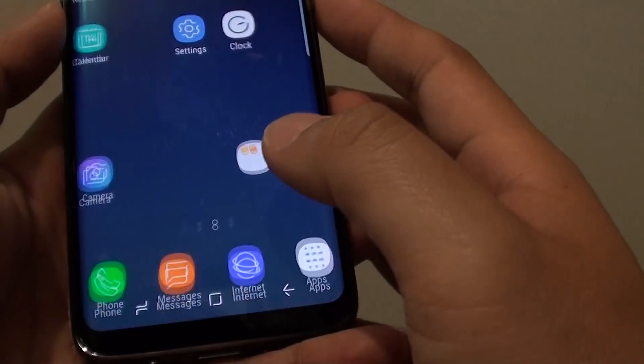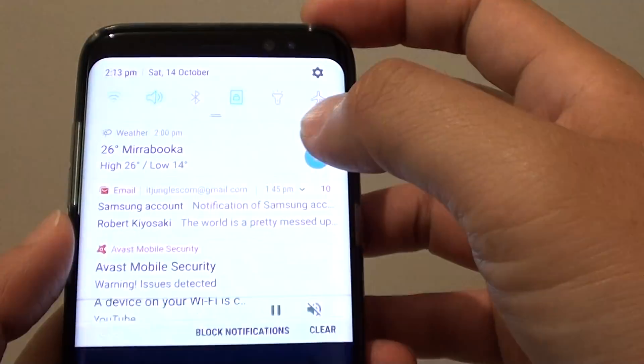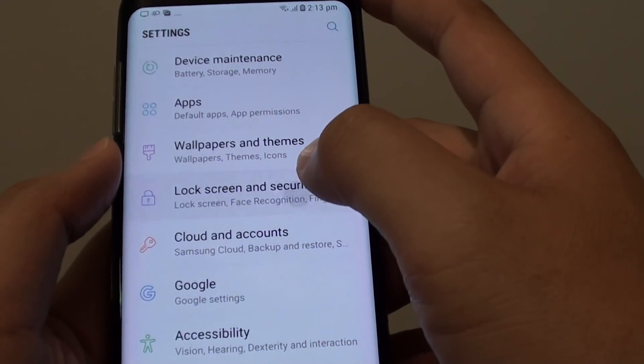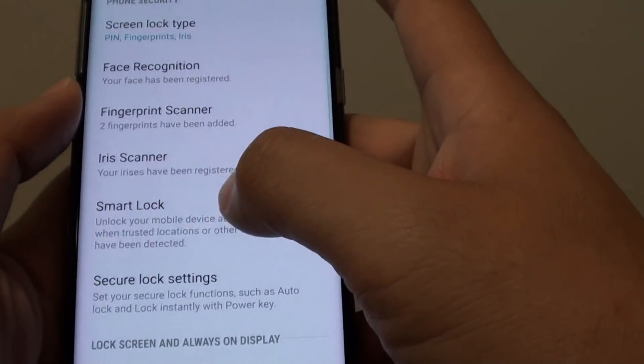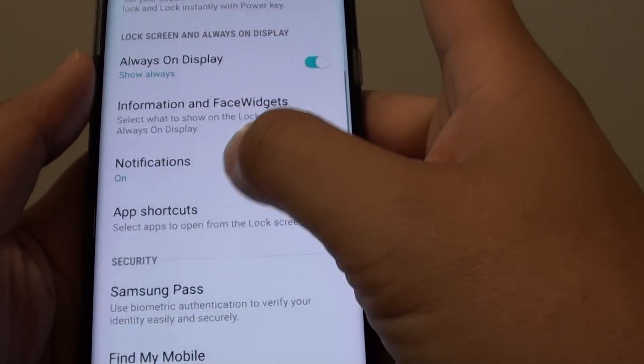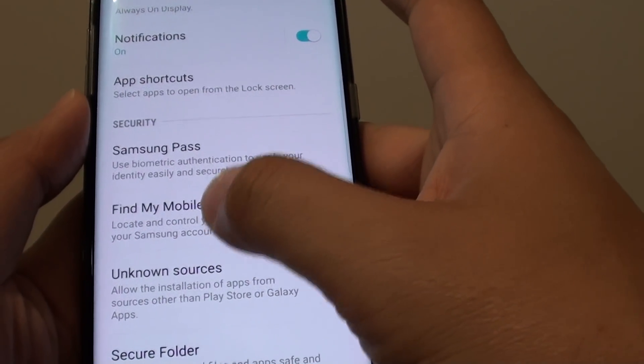First tap on the Home key to go back to your home screen. Then swipe down at the top and tap on the Settings icon. From here tap on Lock Screen and Security. Then go down and tap on Find My Mobile.